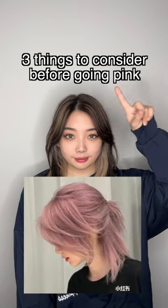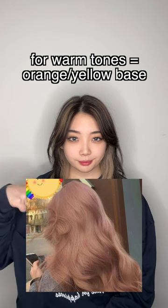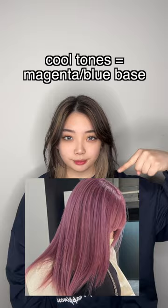Three things to consider before going pink. 1. Know your skin undertones before dyeing. For warm tones, go a pink tone with an orange or yellow base. For cool tones, go pink with a magenta or blue base.